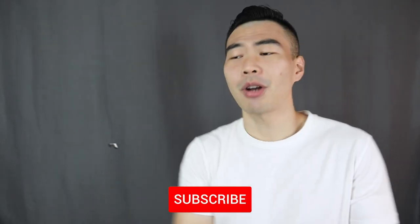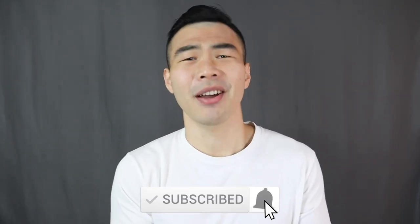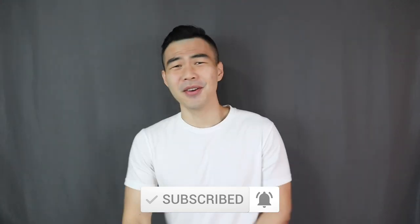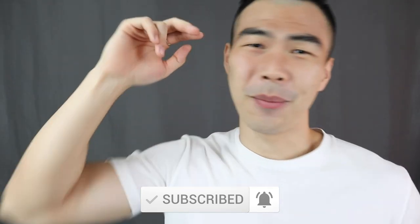That is it for today's video. If you want to find out more about how to style your jeans and pro tips on wearing jeans, I did a lot of videos on jeans — check them out, link below. Remember to smash that thumbs up button, click the subscribe button, and turn on the notification bell if you haven't done so already. Have a great day y'all, I'll see every single one of you in my next video!